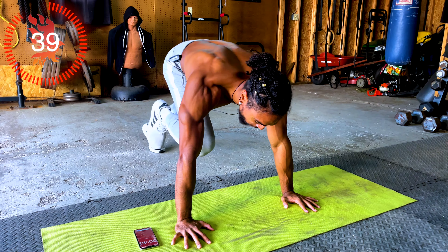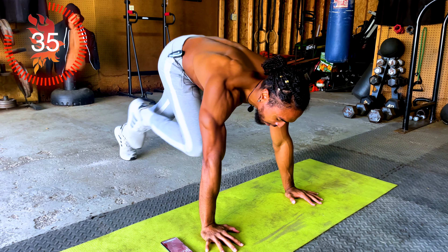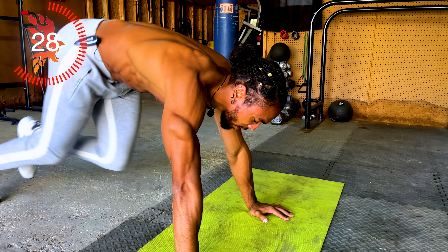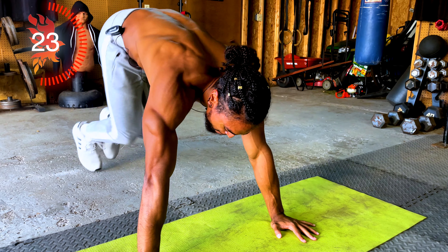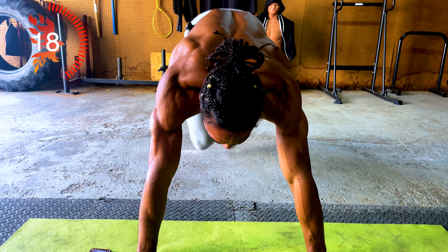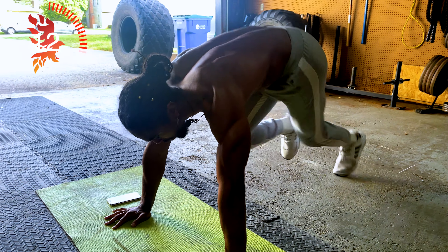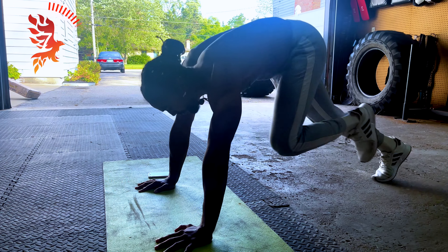Moving on to mountain climbers. Keep a nice rhythm with the mountain climbers. Keep those legs moving, keep engaging your core. 20 seconds.